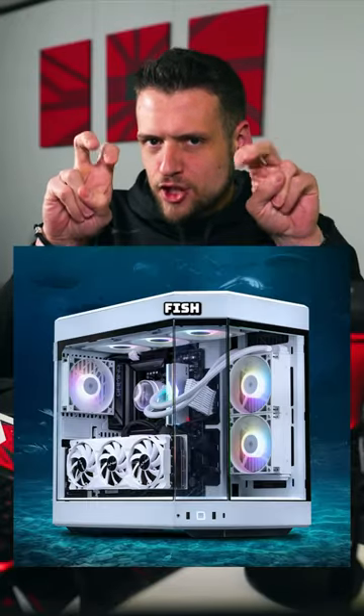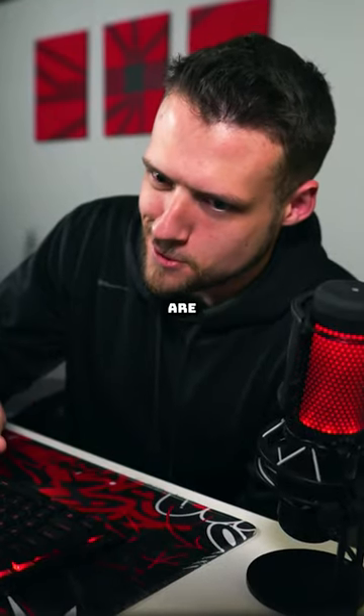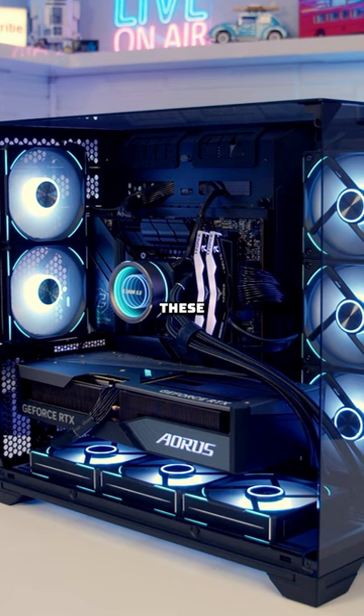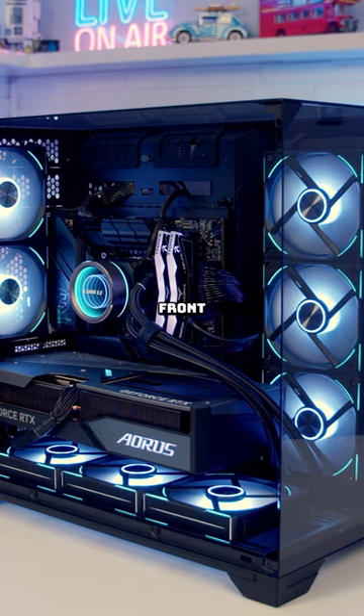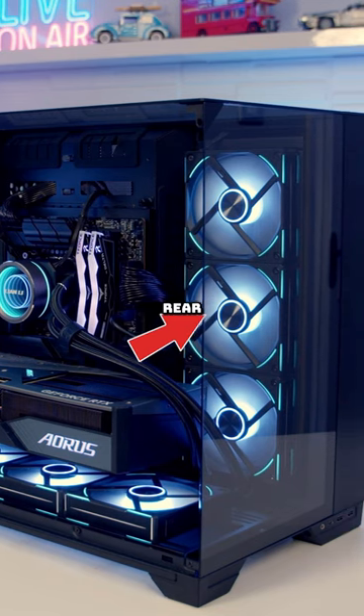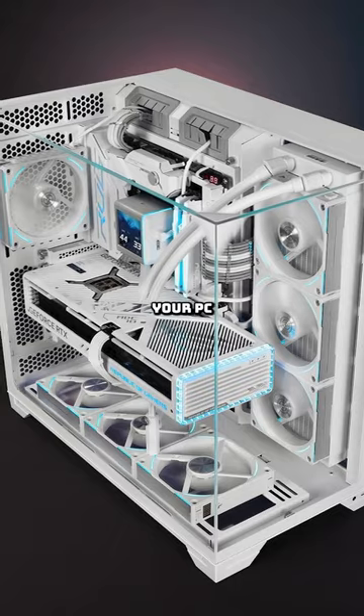When building a gaming PC, fish tank cases are definitely the hot meta right now. But some companies are taking it even a little bit farther. When I say fish tank, what I mean are these mostly glass cases with the front glass panel, side glass panel, and then the front fans are usually on the rear panel now. These look super clean because you can see everything inside your PC from multiple angles.